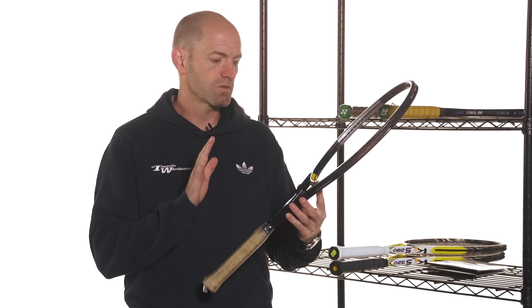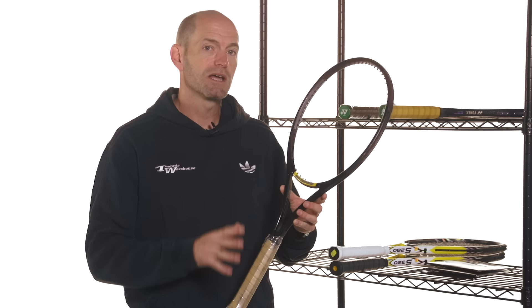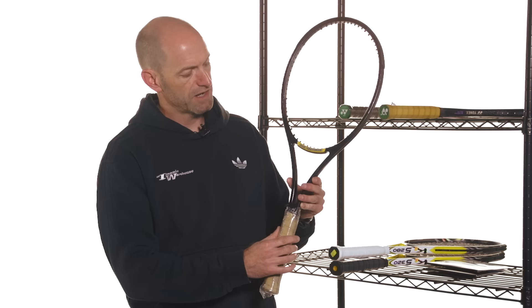First up from our Bosworth collection, we have some pro stock rackets and this one is one of Mark Filippousas's old rackets. This is what we believe is a Head Prestige Classic 600 under a pseudo Dunlop Hot Melt 200G paint job, and it actually used to have the Dunlop script over here but a lot of it's been painted out black. It features Mark Filippousas's printed name right there on the throat of the racket and then his signature on the other side.